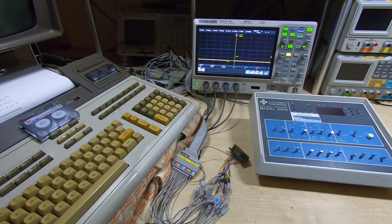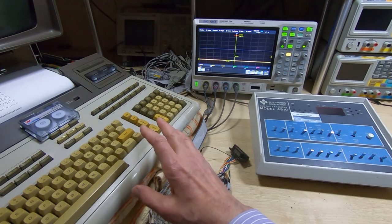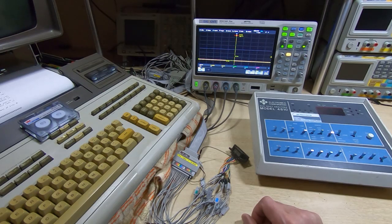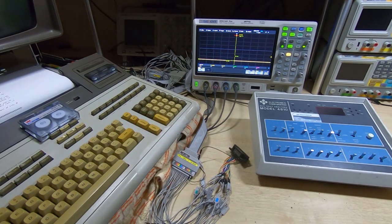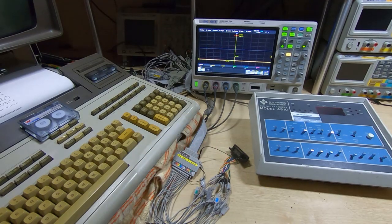GPIB should be pretty much bulletproof - the protocol it uses is very robust - so clearly something was wrong. It turned out that the buffer chips in the HP 9845 interface card were starting to fail. These are bi-directional buffers on that card, and while they were working, the output levels had dropped quite significantly. That, in conjunction with the aging of the GPIB interface itself, meant the two working together weren't happy. I ended up replacing all the buffer chips in the interface card on the 9845, and that completely cured it - it's been very robust ever since.